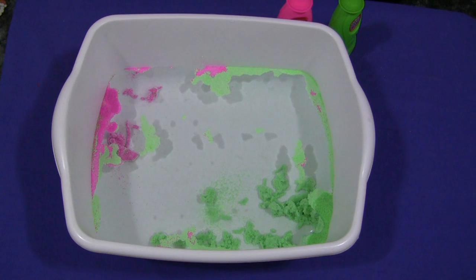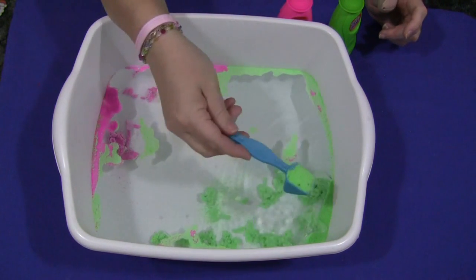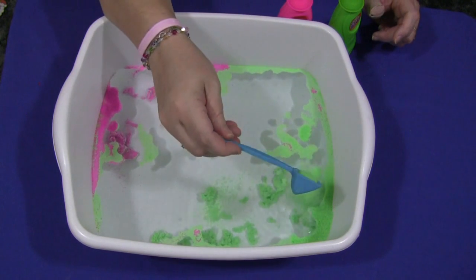Hi, I'm Sheila LaVette with ChildcareLand.com and today I want to share with you a product called Aquasand. This is a product that I've been looking at for a while now in the stores, trying to decide whether I should get it and what purpose it would serve in my early learning environment.